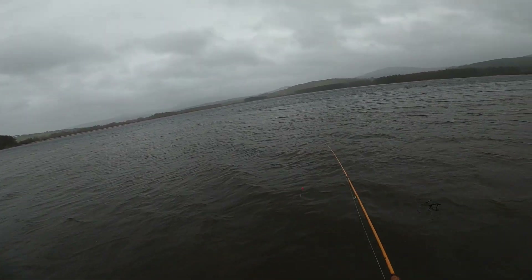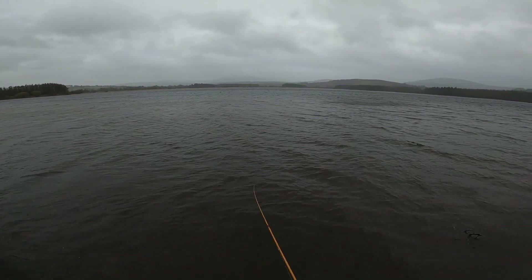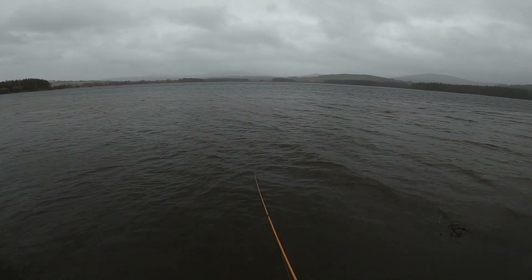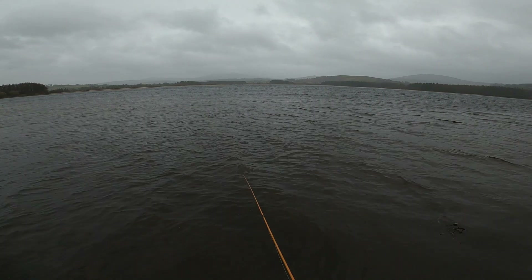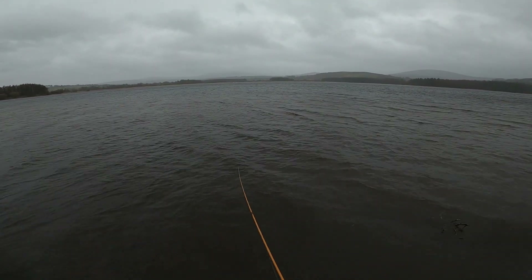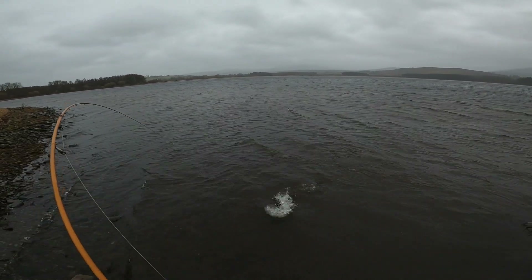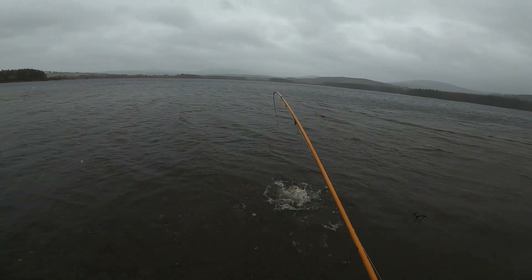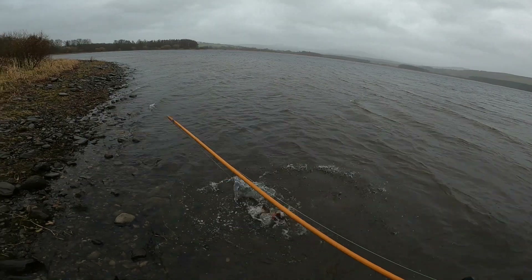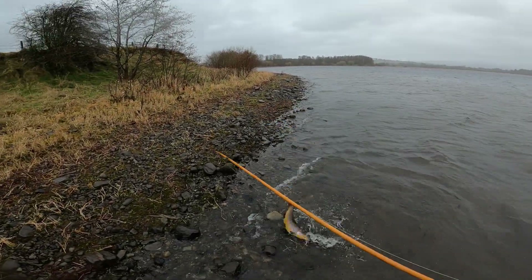That was a bite, guys! That was a bite. Yes — oh that's a trout guys, that's a trout! I can't believe this.